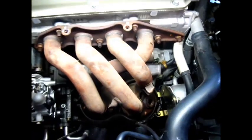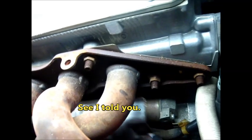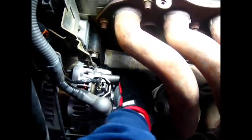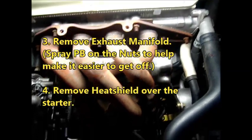It turns out I have to take off this manifold, because this metal plate here — which is the heat shield — I can't get that out. As you can see, it's blocked on both sides by this manifold. I've tried different variations trying to get this to come out and it's just not coming out, so this manifold is going to have to come off.